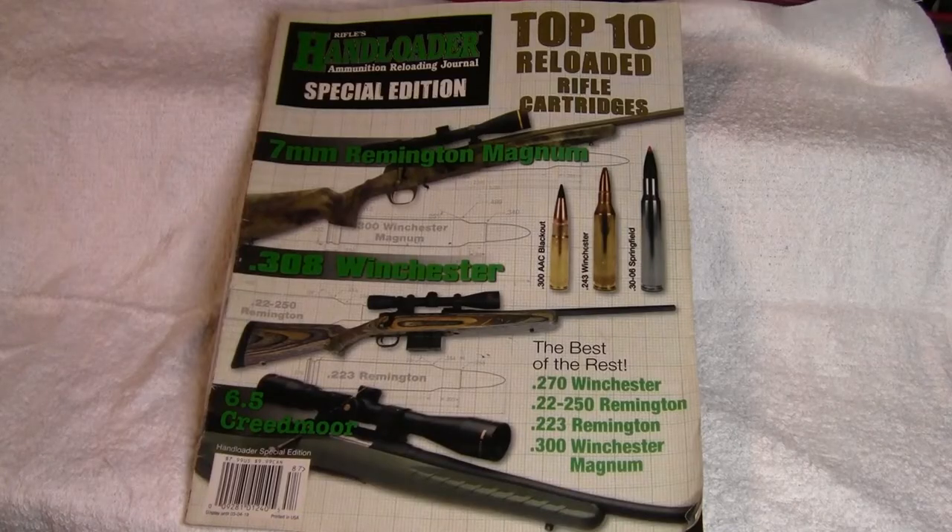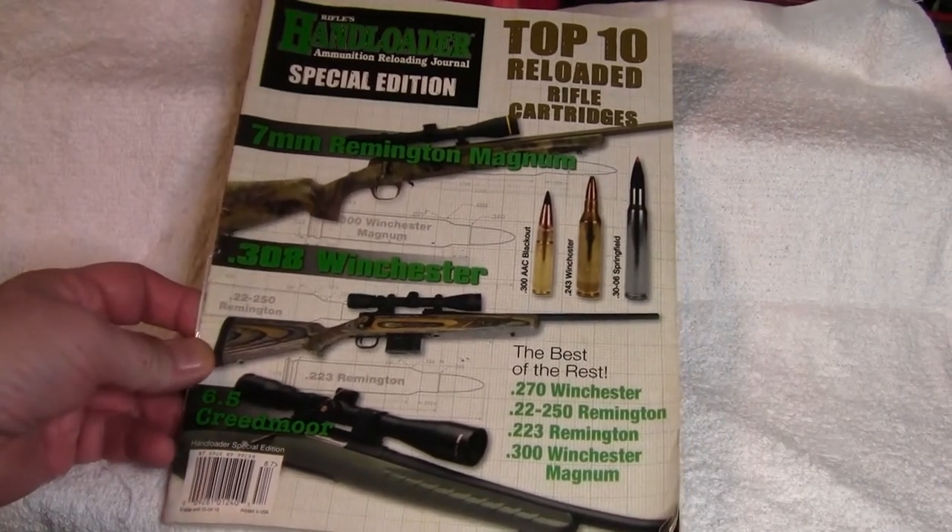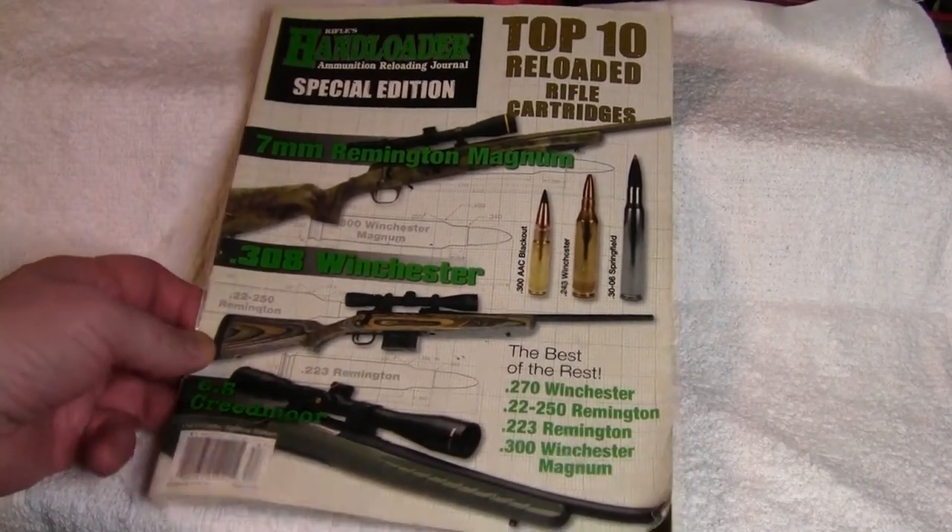I've been seeing it on the shelf every so often and thought I'd give it a try. A couple of years ago, Handloader Magazine had a special edition — it was the top ten reloaded rifle cartridges.